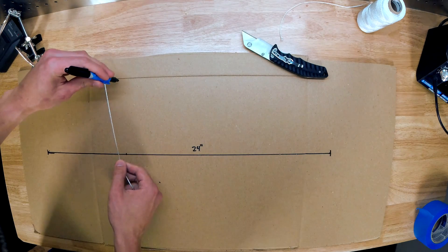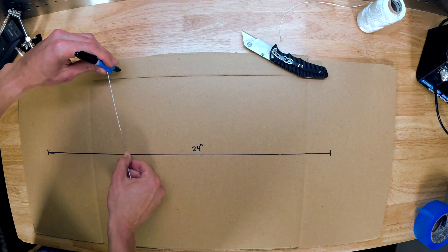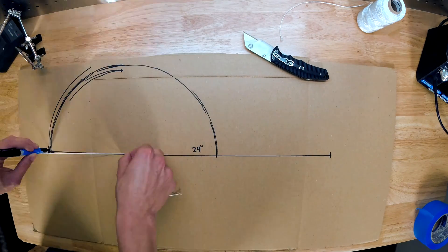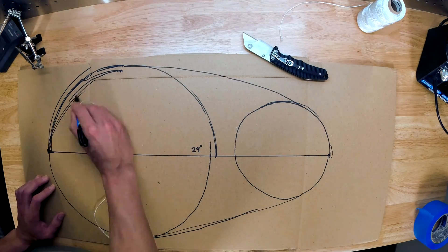Most clouds aren't uniform in shape, so it's kind of up to you on how you want your cloud to look. I wanted mine to be kind of like an oval shaped cloud, so I made one side larger than the other, but you can make your cloud look however you want to.